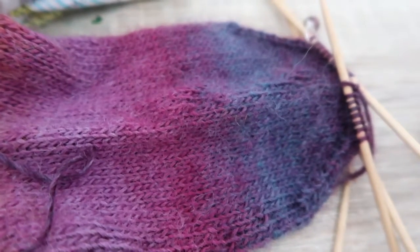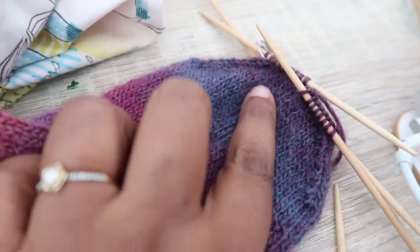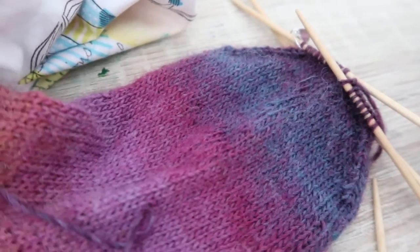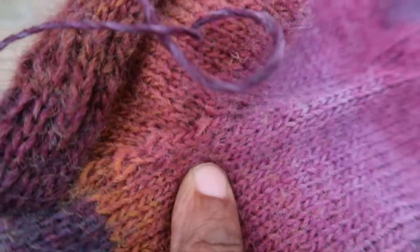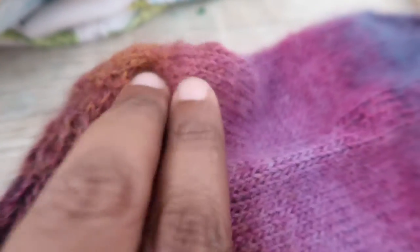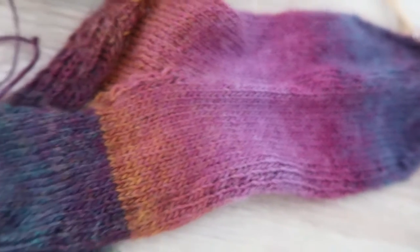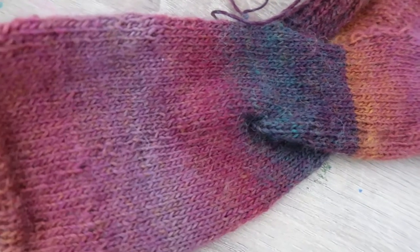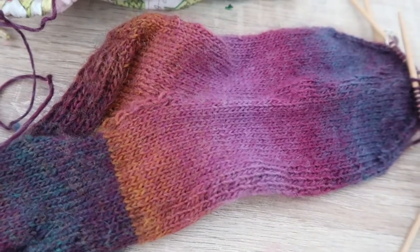I might go back to the store — I couldn't get a tour today so I'm not sure if I'll be able to go, but I hope to. This is the toe shaping and I really like how beautifully it has turned out. I also really like the stitches that the decreases make on the heel, and the change of colors on this sock — it's a really pretty colorway.